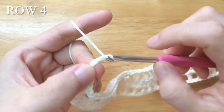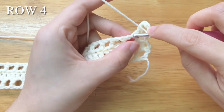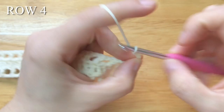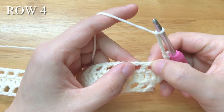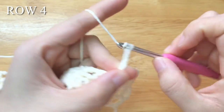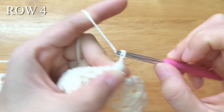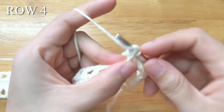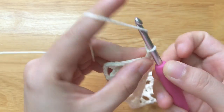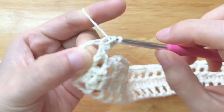To make row 4, chain 5, turn your work. Skip the chain space, single crochet into the double crochet. Chain 5, skip 3 stitches, single crochet into the double crochet. Repeat the pattern until the last double crochet. Chain 2, double crochet into the third chain of the turning chain. We should have 3 stitches plus 49 pattern repeats plus 2 stitches in total.